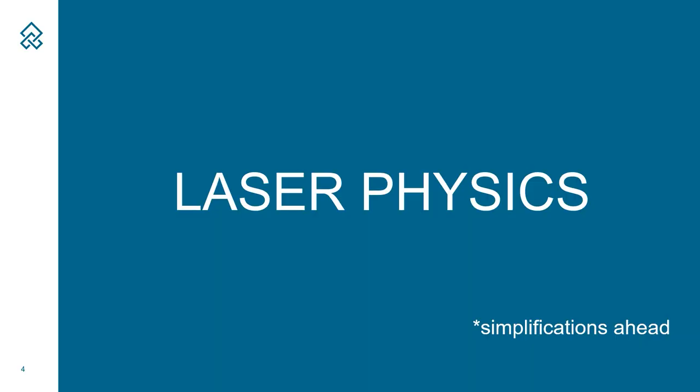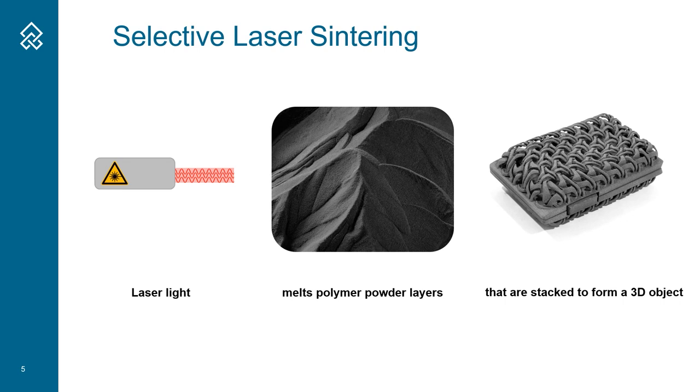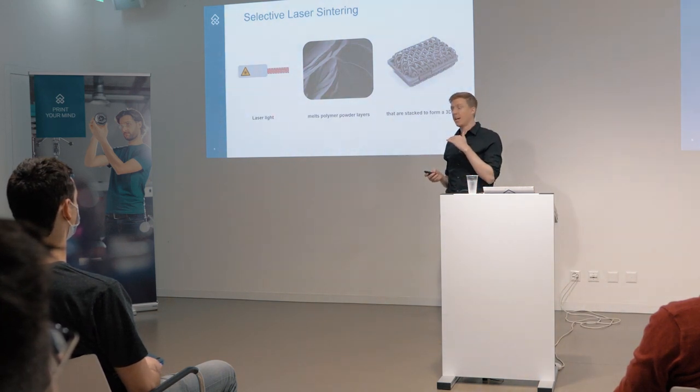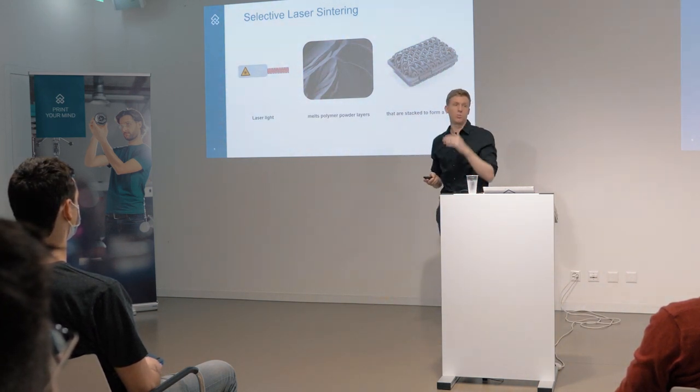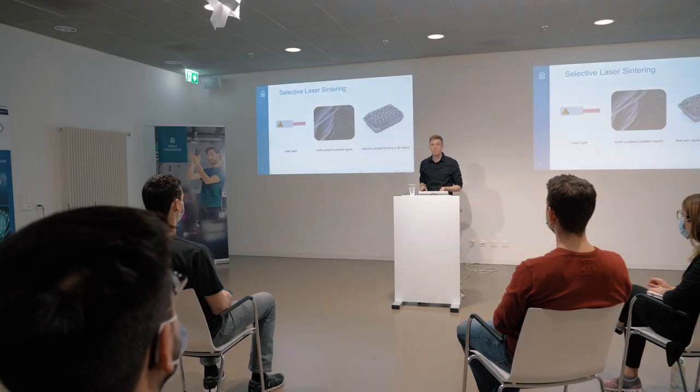Let's jump in with some laser physics. I'll keep it simple, but we need some basics. The process of laser sintering - I'm not going too deeply into this because that would be another tech talk. Basically, we shoot a laser at some polymer powders and we melt one layer. We do this over and over again, and in the end we stack all these layers to a 3D printed polymer part. This is selective laser sintering.